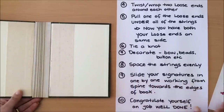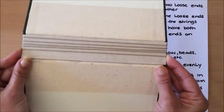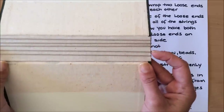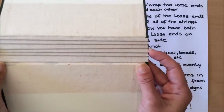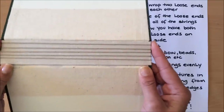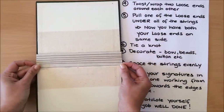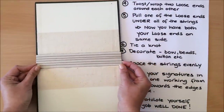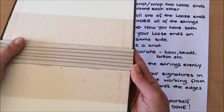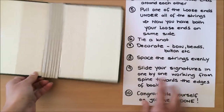Before you start putting your signatures in, you want to space your strings evenly. You can also do this after you've bound the book, but I like to space them at this stage too so I have enough space to slide my signatures in. There we go — that's nice and even.